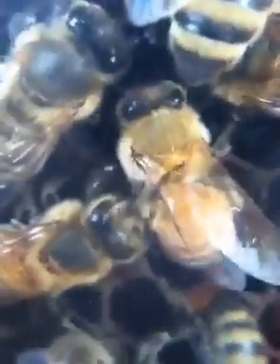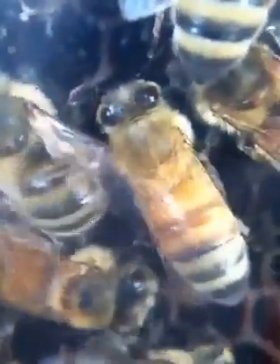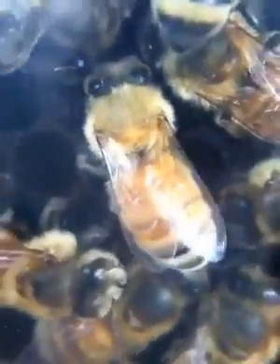The grooming session is over. It doesn't look like they got the mite. See how the bee is trying to use her hind legs to try to scrape the varroa mite off from her abdomen?